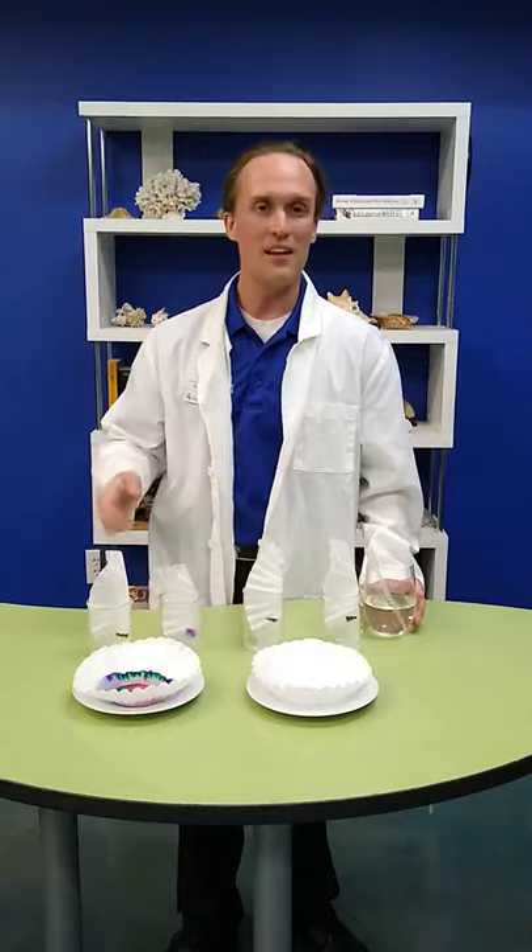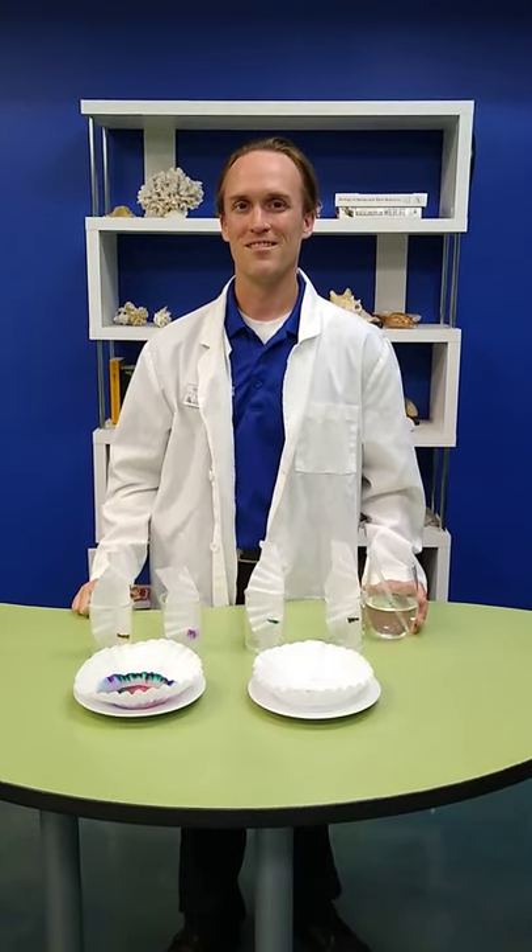Thank you for joining us once again here at the Loveland Living Planet Aquarium. We hope that you have fun with this experiment — take some pictures and let us know how it turned out. We will see you tomorrow at 3 p.m.